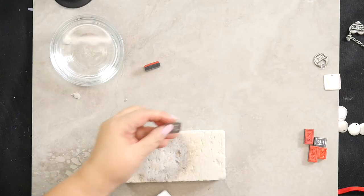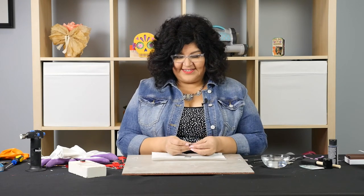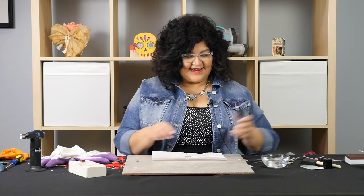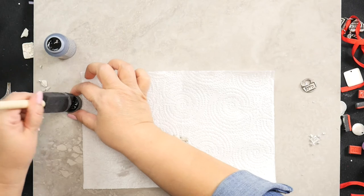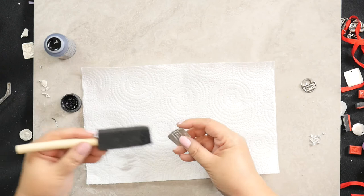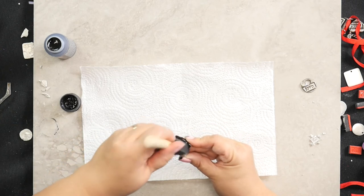Now that we have our pendants, you want to make sure they're nice and dry and we want to give them color. If you look at this one you can see the black that I have in there — the way I did that, I just used some craft paint. Just take a little bit of your craft paint. You could also use a permanent marker, and I'm just going to coat this whole pendant with the craft paint.